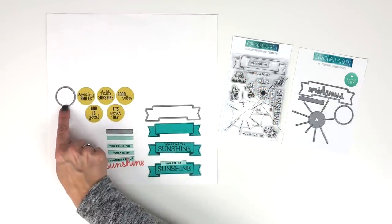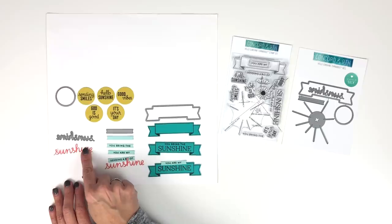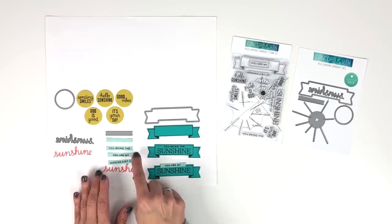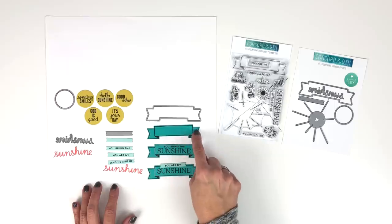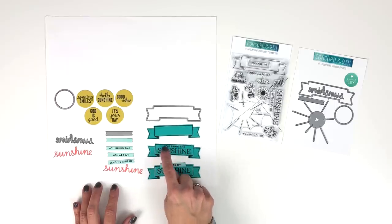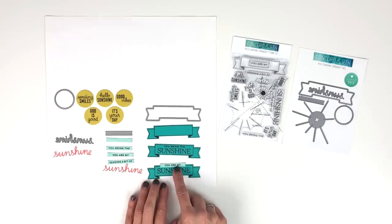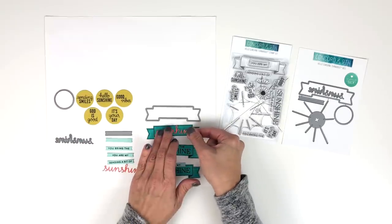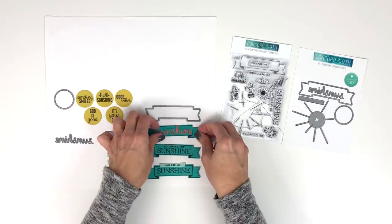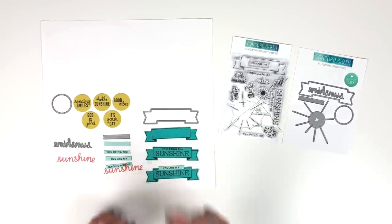More things to note about the die set: this little circle cuts out all the cute little sentiments in the stamp set. You've also got a die that says 'sunshine.' You've got this tiny little banner that these little sentiments fit on, and then a large banner that also has a stamp so it leaves an outline. You can shift the word 'sunshine' down and stamp the little sentiments — they both fit inside the banner — or you can stamp the little sentiment on the banner and layer it over this banner. The word 'sunshine' fits right inside that banner too, so it's fun to mix and match.